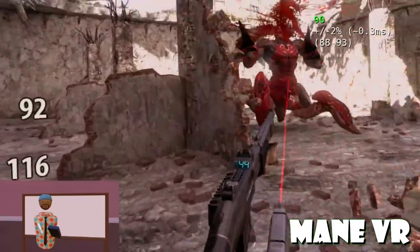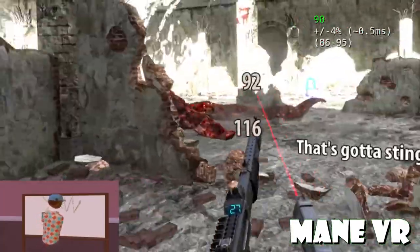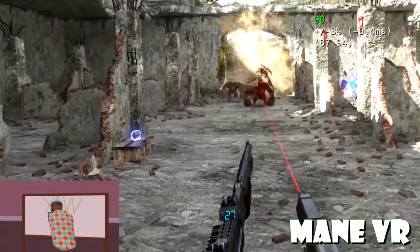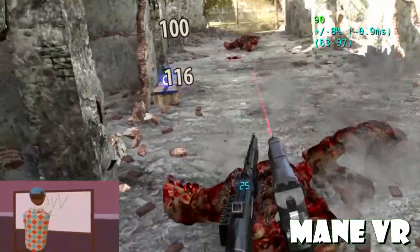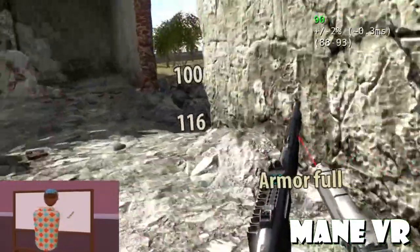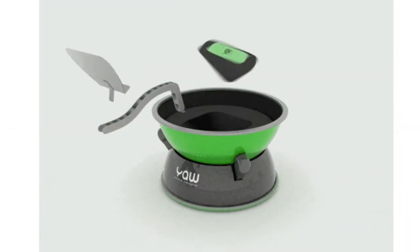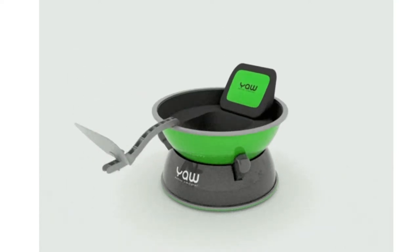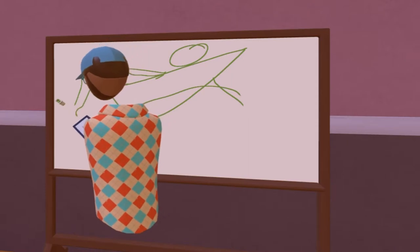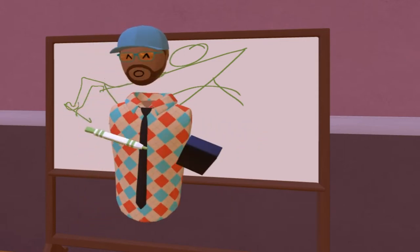What I want to talk about today is the YAW motion simulator. Pretty much what it is is a gaming chair. What it looks like is like this — you kind of sit in it with your head up here, hands coming out here, legs coming off, and then it has a little thing that your legs can sit on top of.